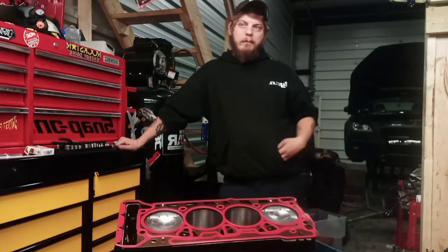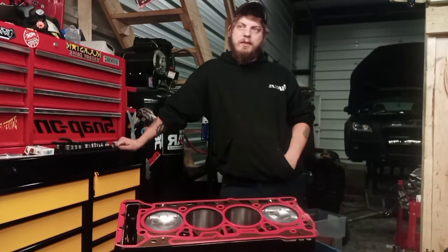All right, so we got the cylinder head all buttoned up — the valves are in, the valve seals are in, valve springs and retainers are all done. We're going to go ahead and get the cylinder head mounted back to the block.